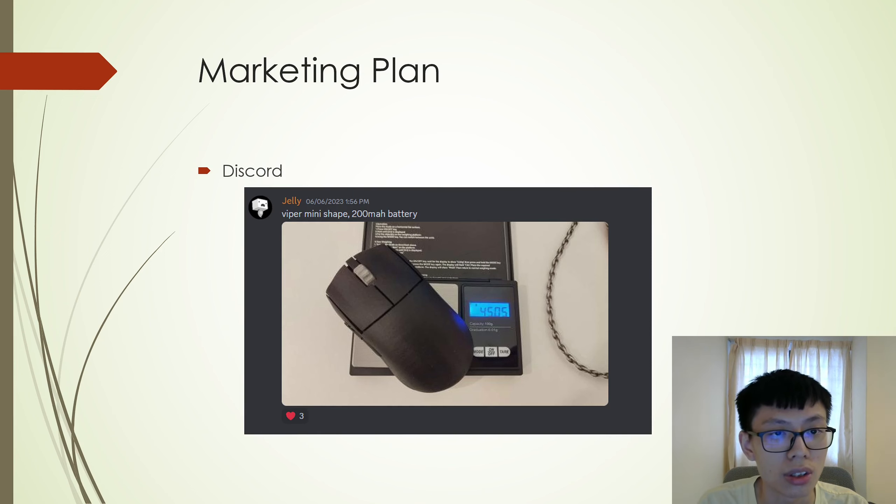Next, the market plan I used was Discord. By using a community server, I have advertised my product as you can see.